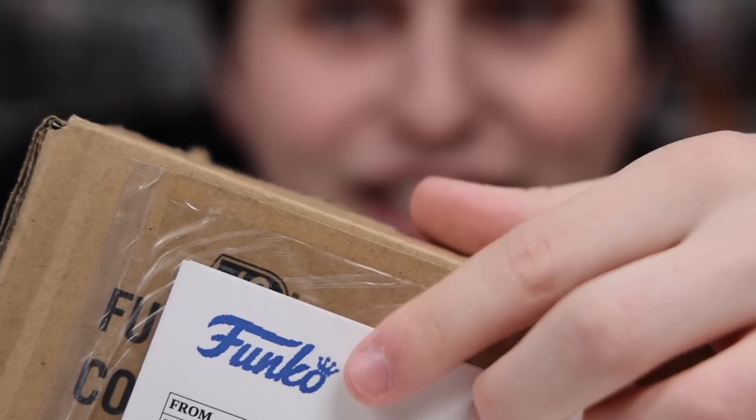Hi everybody! Today I've got a pretty random unboxing for you, with the main thing being a package directly from Funko. But before we get into that, we have a couple other packages I wanted to open up first.